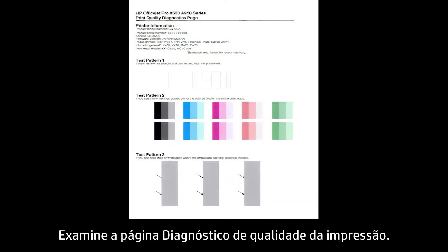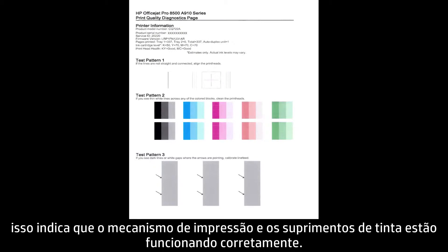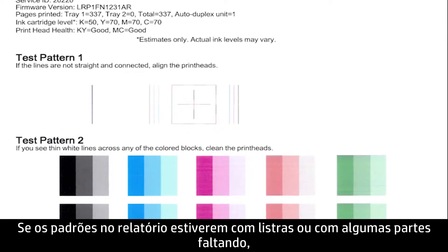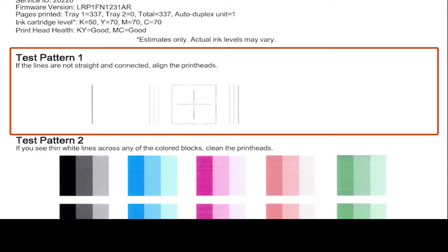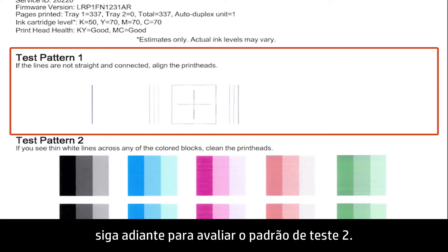Examine the Print Quality Diagnostics page. If the patterns on the report show no defects, the print mechanism and ink supplies are working correctly. If the patterns on the report are streaked or missing some portions, evaluate Test Pattern 1. Make sure that the lines are straight and connected. If the lines in Test Pattern 1 are straight and connected, skip ahead to evaluate Test Pattern 2.